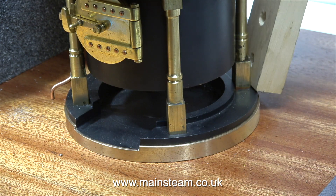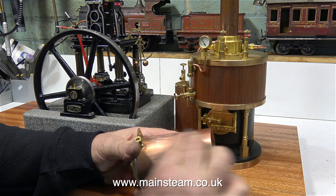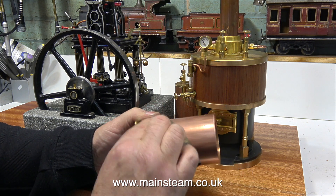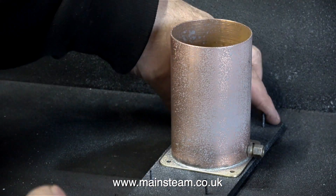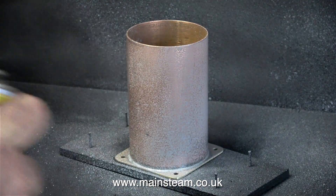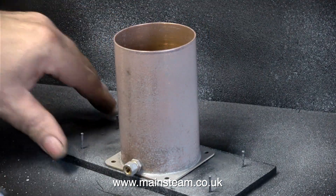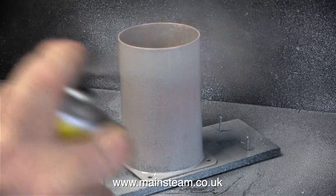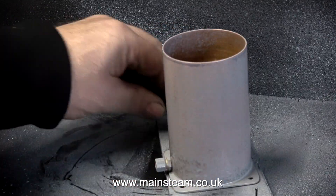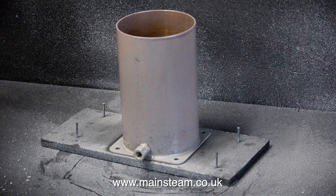The boiler's cast iron base is a push fit into the ring, and I'm using a piece of wood to make sure it sits nice and level. Before painting the copper water tank, I'm scratching its surface with some emery cloth, then applying etching primer — specifically Precision Paints etched primer, which I find to be very good. Following the instructions to the letter, I'm giving the copper only a thin coat so you can still see the metal underneath, then leaving it to dry for 24 hours before overcoating.